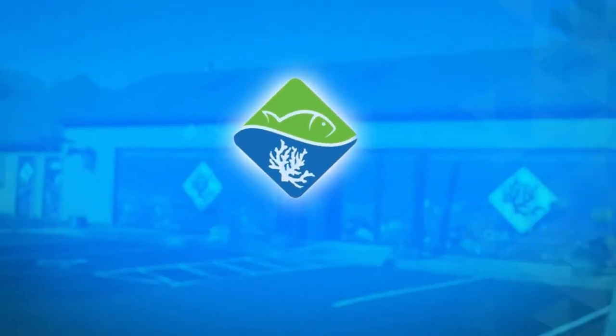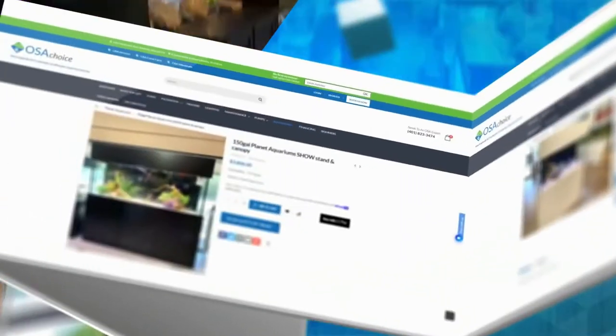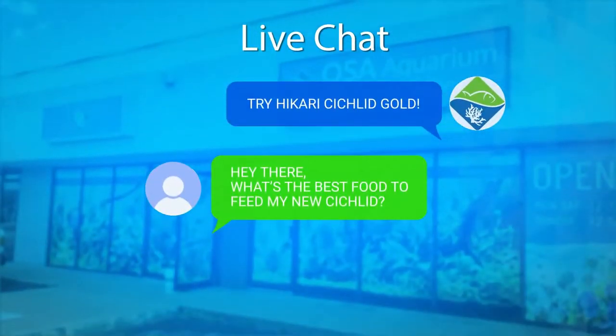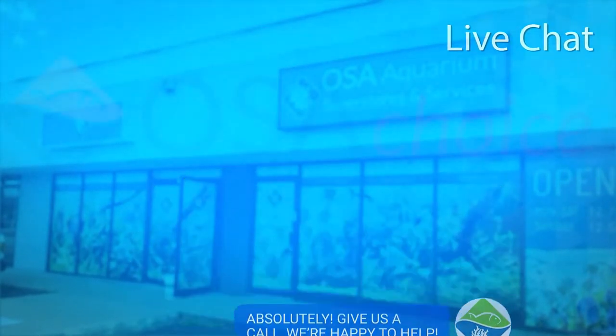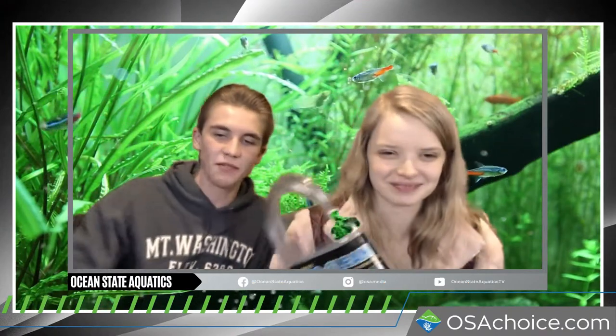So the next topic is cleaning. All these products are available on osachoice.com — the Fritz products, the API test kits — we'll ship it direct to your door, packaged with bubble wrap so it gets there unharmed.